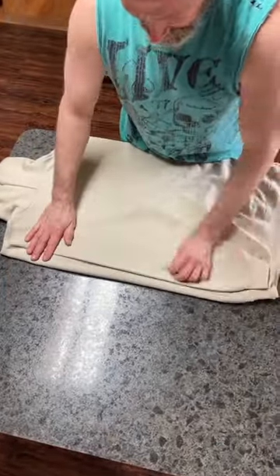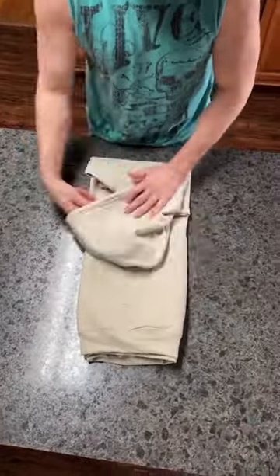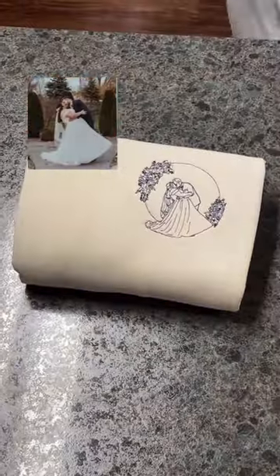my dad folds the hoodie or sweatshirt. This video is so satisfying because you can just see how perfectly he folds these. There is not a single wrinkle. Absolutely perfect.